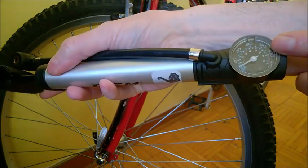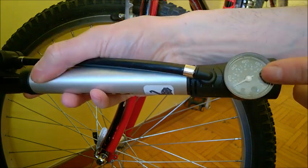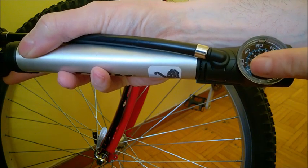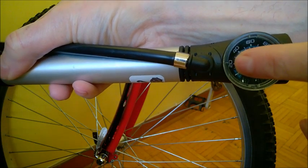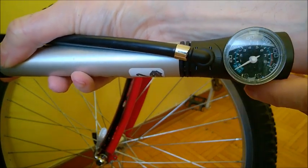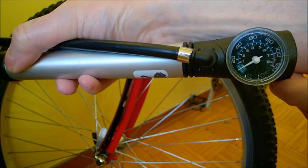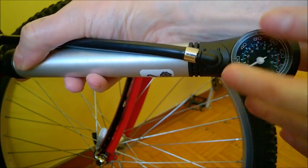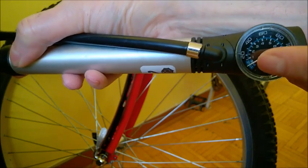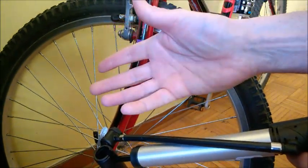For some people, depending on their bicycles, it's important to have a manometer that works. The manometer has two scales: PSI and bar — the upper, bigger numbers are PSI on the outside. But on my bicycle it barely works and is most surely not accurate. Other reviewers online say it doesn't work at all, though perhaps they didn't connect it properly. Either way, it's not really useful in this situation.